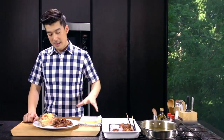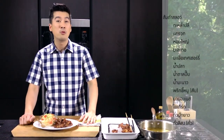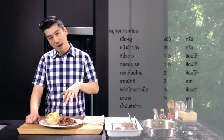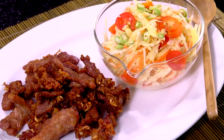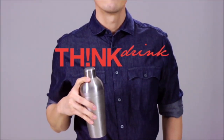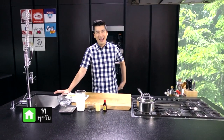นี่! ว้าว! หมูอร่อยมากเลยนะครับ เมื่อทานกับซ้มตรำสะรอแล้วก็เข้ากันได้ดีทีเดียวครับ และนี่ก็คืออีกหนึ่งเมนูที่มีสัมผัสแบบไทย ๆ ที่ผมนำมาฝากกับซ้มตรำสะรอแล้วก็หมูทอดครับ Thank you so much.